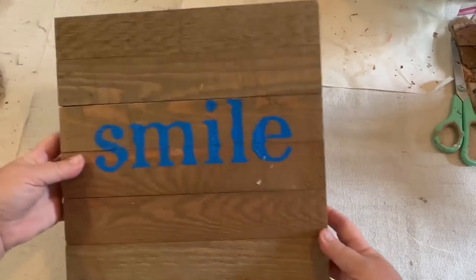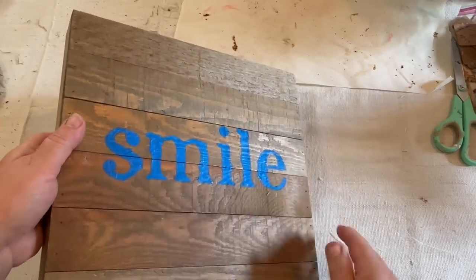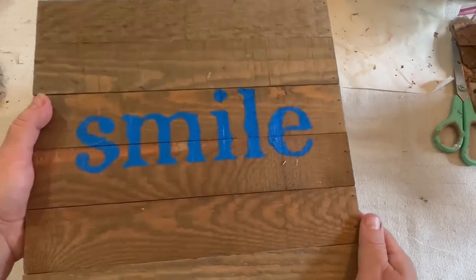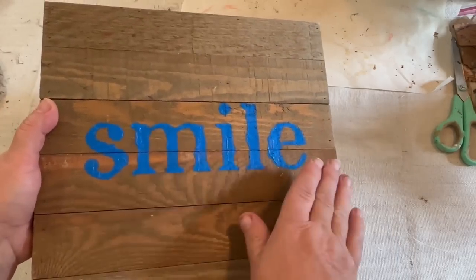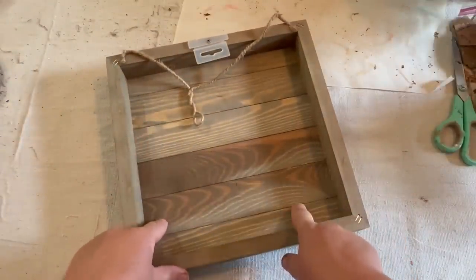I picked up this box sign recently. It says smile on the front, and we're not going to keep that on there. That's going to come off, but we're not going to even work on this side. We're going to flip it over and make kind of a shadow box thing on the inside.